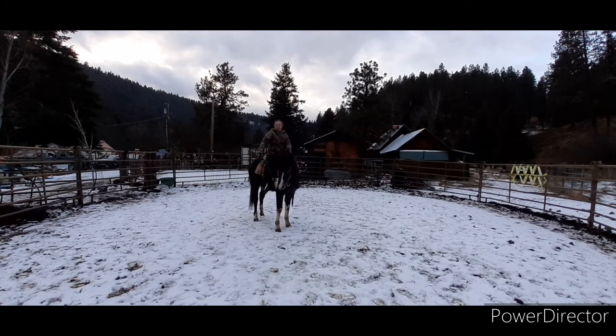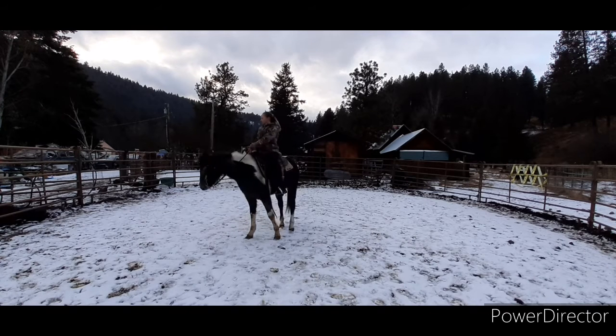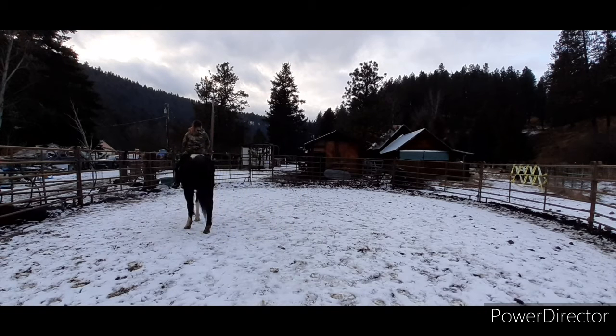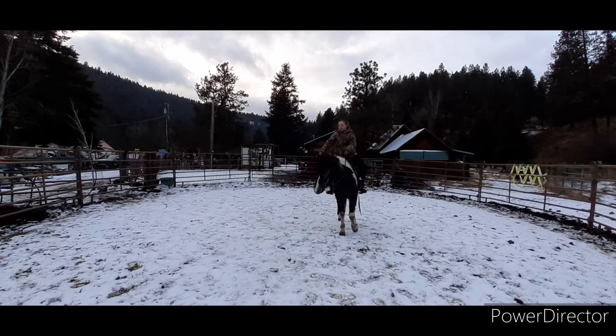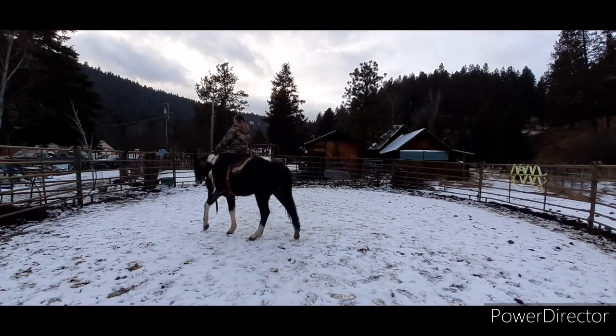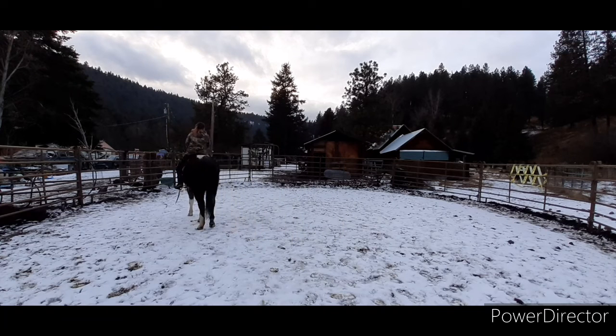She's doing really, really good. I went back and played with some things just to see if she remembered anything. I didn't have my spurs on today because I wasn't really looking for very much body control — it was just kind of a refresher ride to see where we're at. And hopefully the weather will be good and I can finish off her other 10 rides, that way she'll have 30 rides on her.